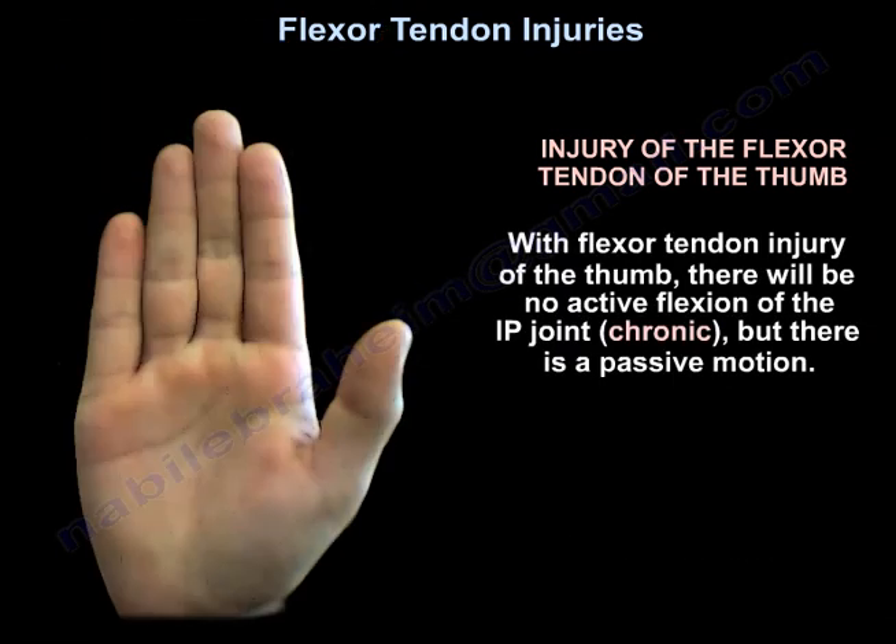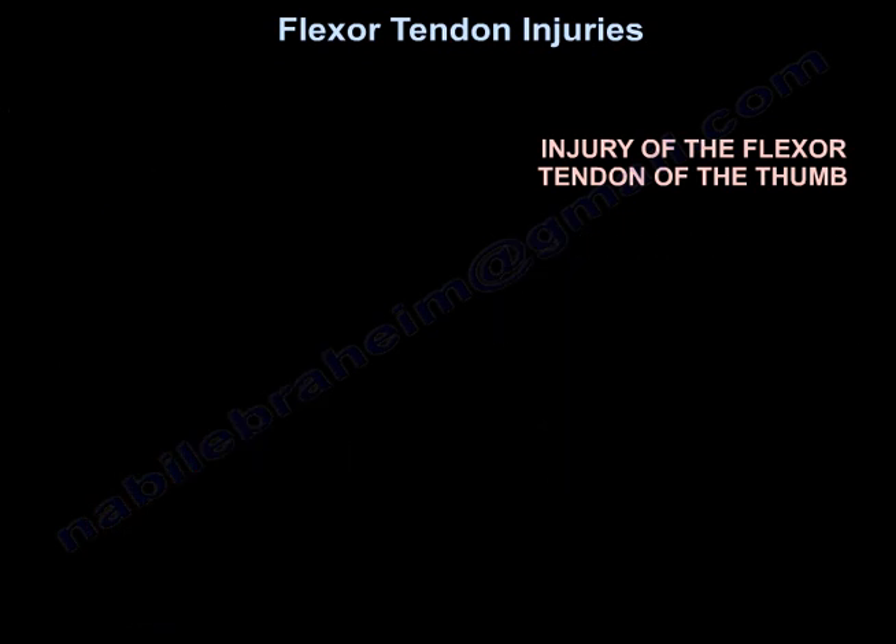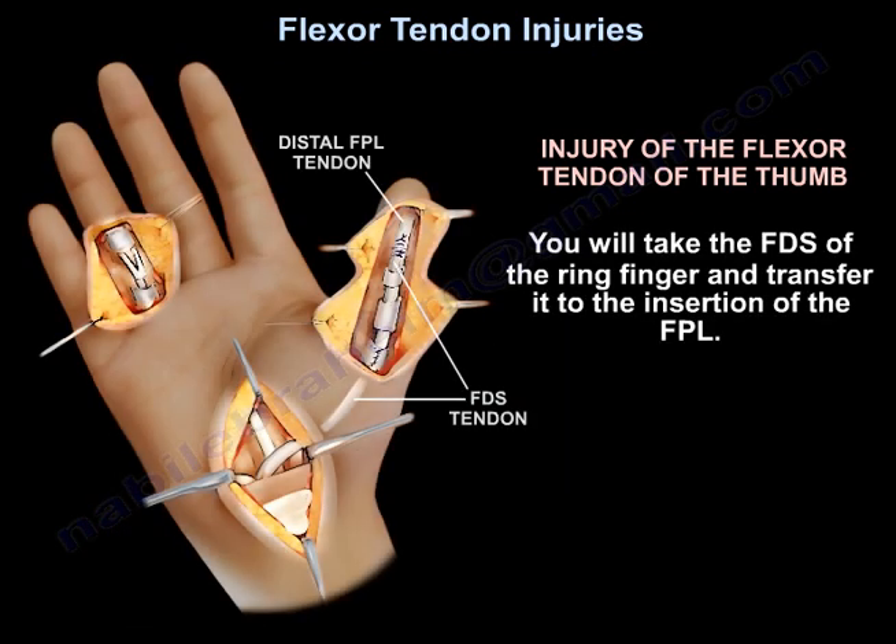If you have a chronic flexor tendon injury to the thumb — no active flexion of the IP joint, but passive motion is present — what do you do? You take the Flexor Digitorum Superficialis of the ring finger and transfer it to the insertion of the flexor pollicis longus.